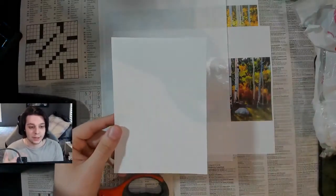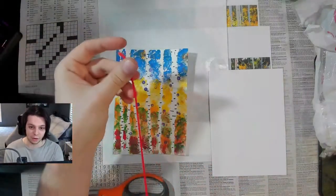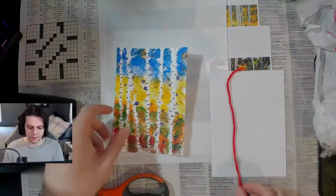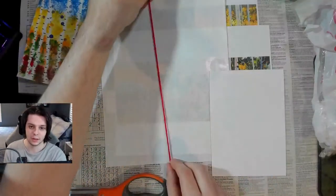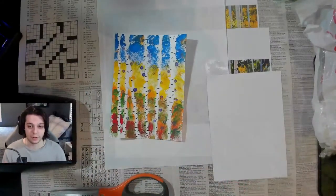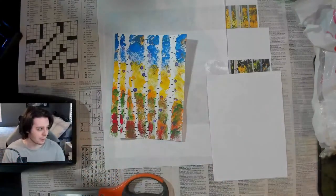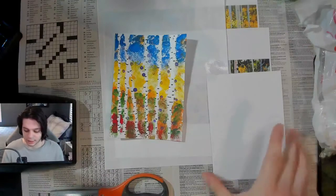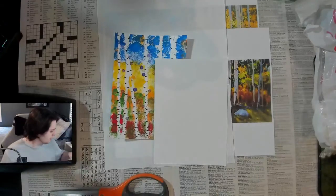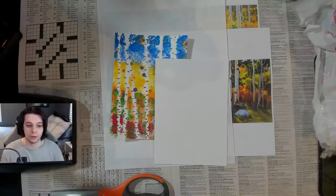Last but not least, I'm going to be using a 5x7 paper. It's important that we use a smaller size paper because this yarn is the thickness of our trees. If we use a bigger piece of canvas, the trees are going to look really skinny and won't look like tree trunks. So definitely keep your paper size down to a small size — 5x7 works perfectly. This paper was originally 11x14 and I cut it up into pieces. You can also use canvas board or any kind of board.